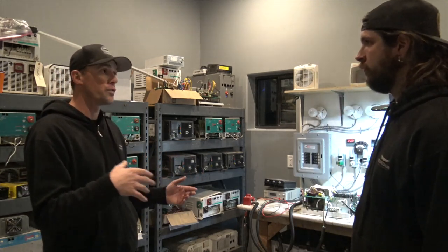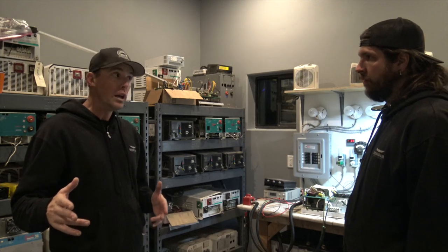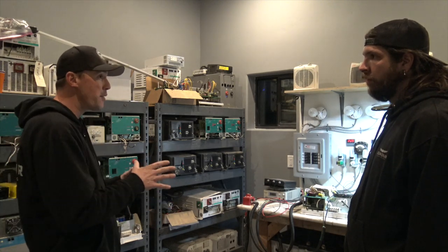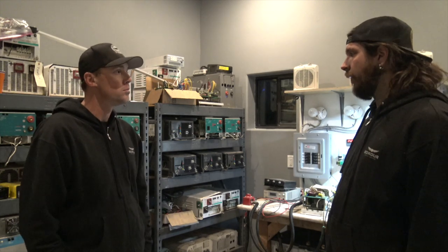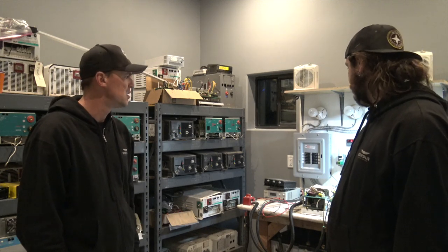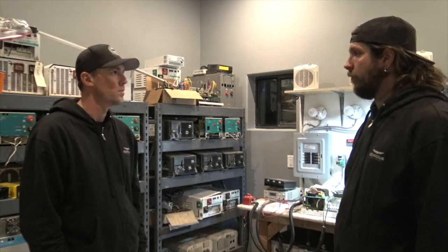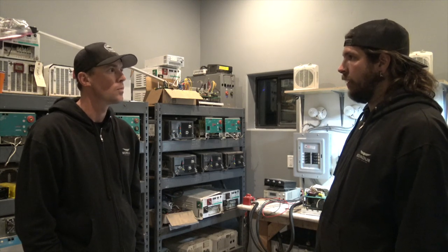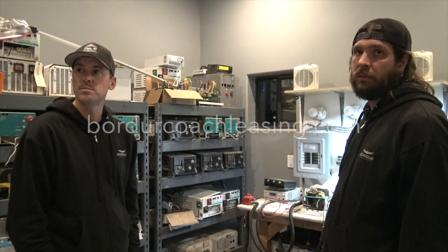If folks have an RV with a bad inverter — and it's not only Prevost-type coaches, we'll do motorhomes as well — anything that basically has Magnum or Xantrex products. Since we are the Magnum dealer, we have an abundance of parts in stock. If somebody has an issue and they're coming through the Phoenix area, they can stop by and we can quickly get it diagnosed and fixed. Or they can go online and submit an inquiry on our website.